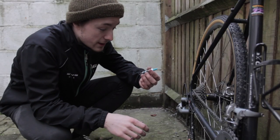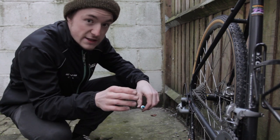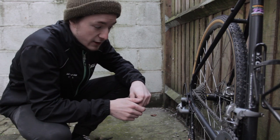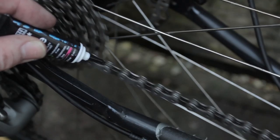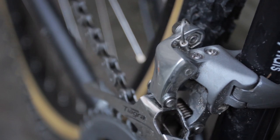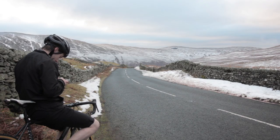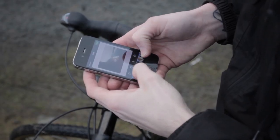Now that the wheels are back in, the last thing I'm going to do is apply a tiny bit of lube to the chain. I'm also going to do the pivot points in the front derailleur and the rear derailleur, and work the gears back and forth a couple of times to get it worked right down in there. Of course, the last step in this process is to take your newly cleaned bike to the most scenic view in your local area and take pictures for all social networking requirements.